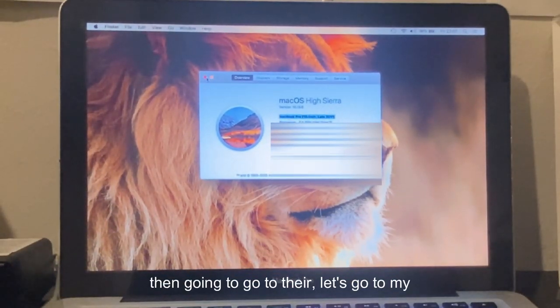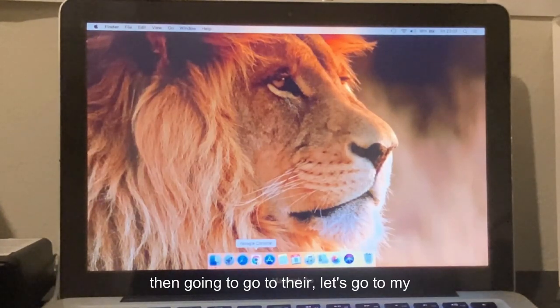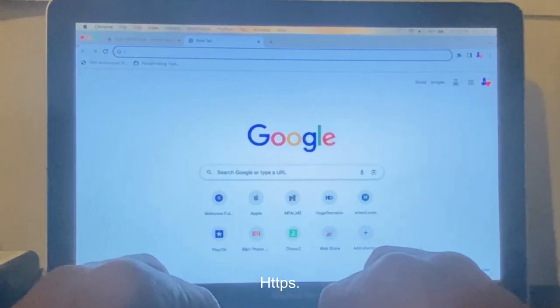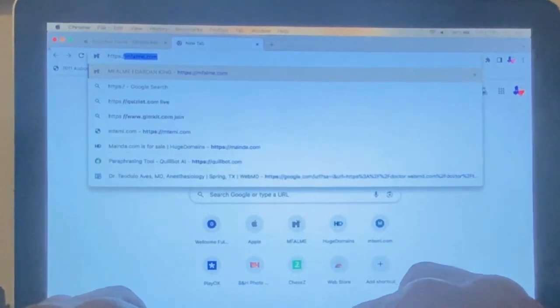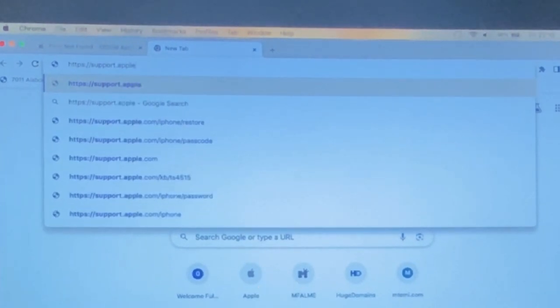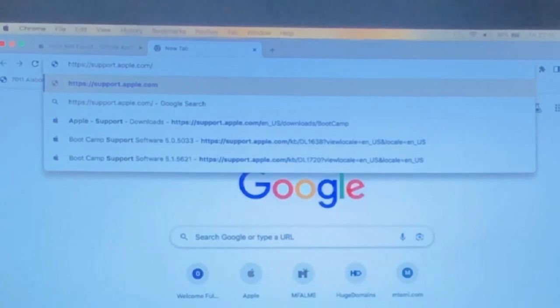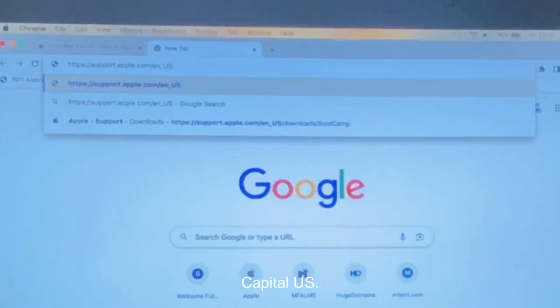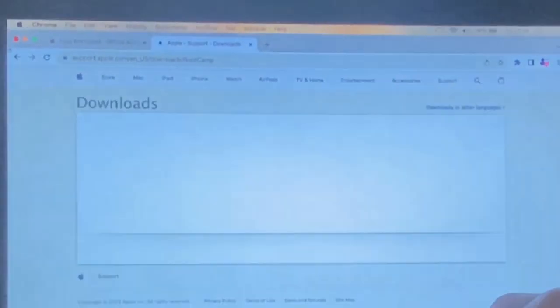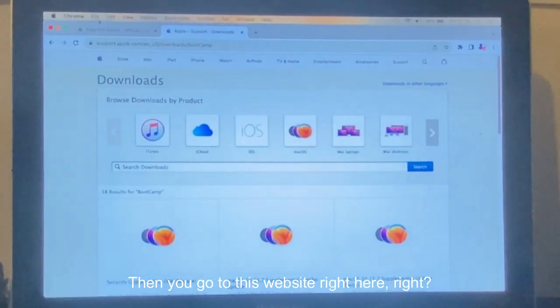Once you know which Mac you have, go to Chrome and navigate to this website: HTTPS support dot apple dot com forward slash EN underscore US — it is case sensitive — then forward slash downloads forward slash BootCamp with a capital B and capital C, and press Enter.